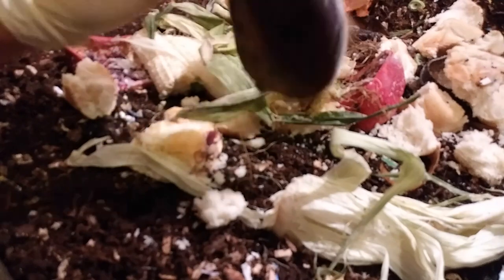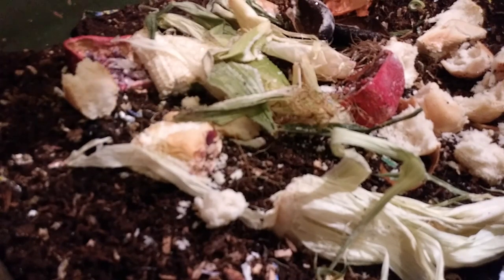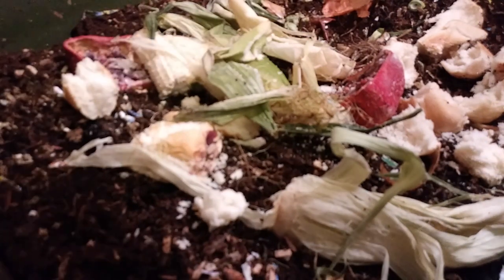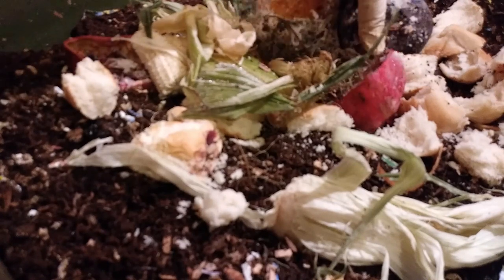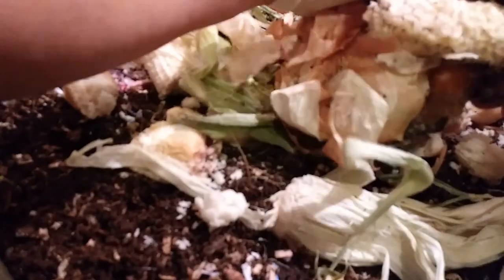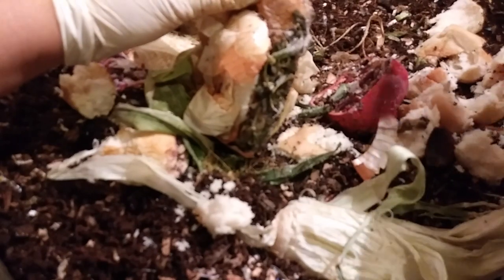Actually, I'm going to save the avocado skins out. I'm going to use them for baiting out mites. Hopefully, since they're hard enough, I'll be able to wash them and reuse them — unlike the watermelon rinds I used before, which I kept running out of.